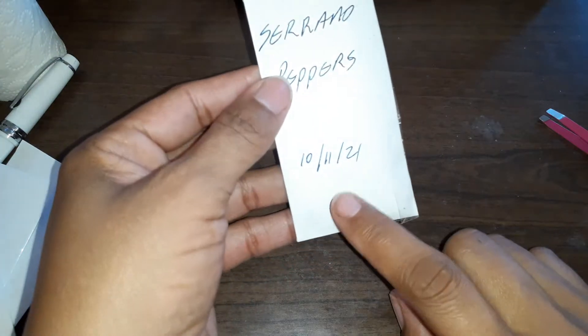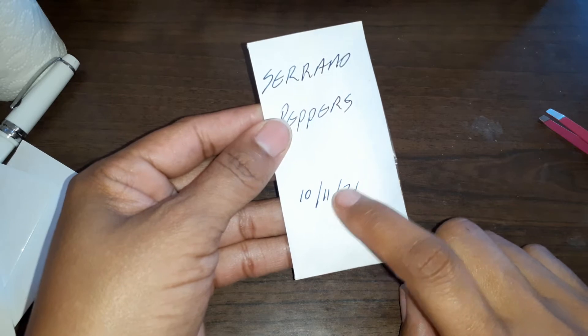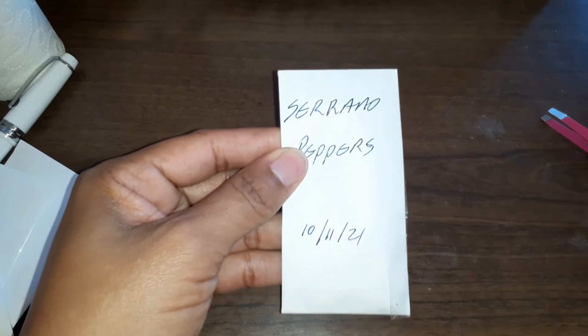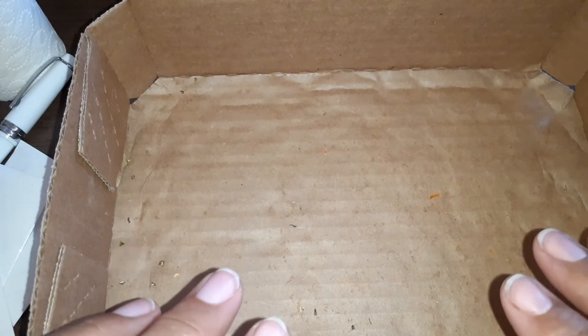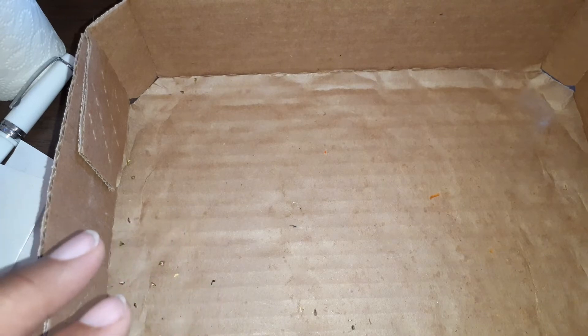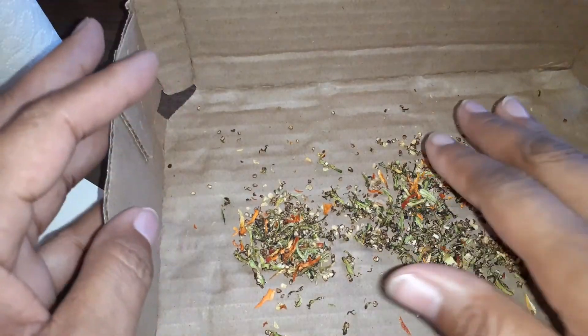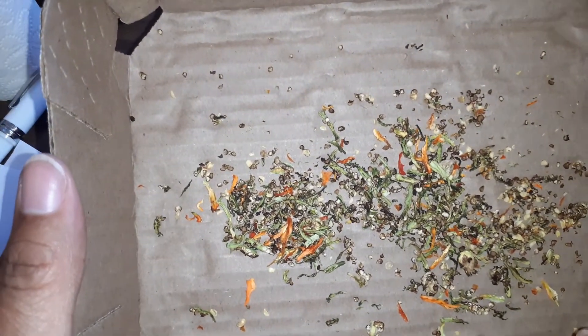Today is the 13th. The reason I wrote the 11th on here is because when I originally took the seeds out to allow them to dry, it was the 11th. The peppers were actually in here — these are a combination of all three peppers — these are what's left and none of them are viable.